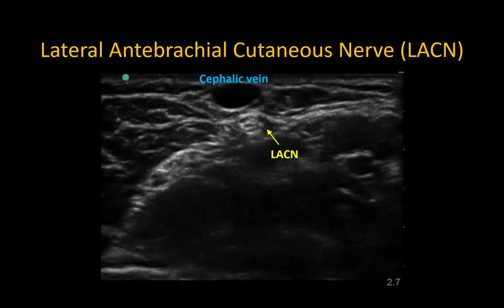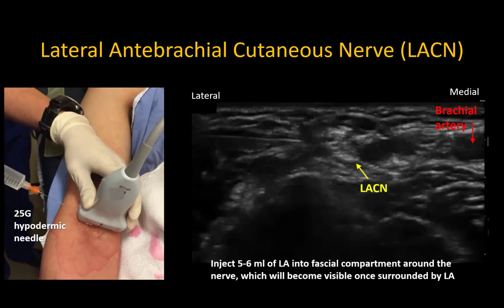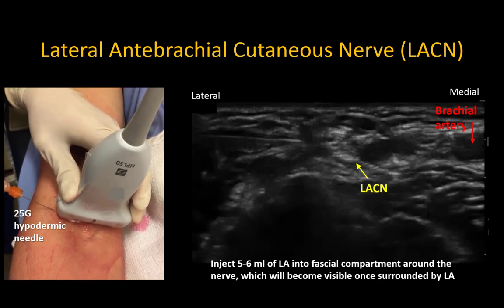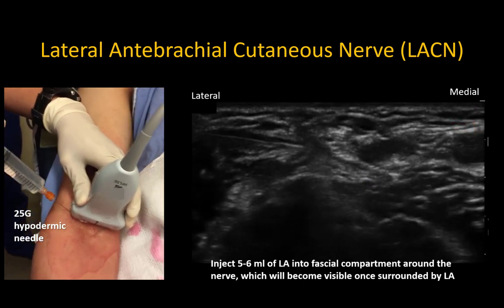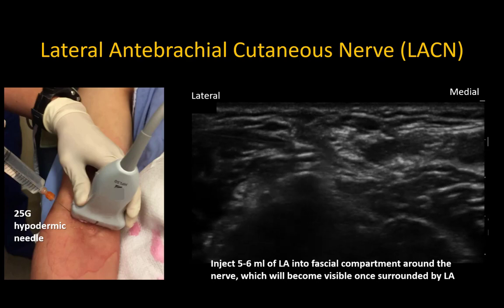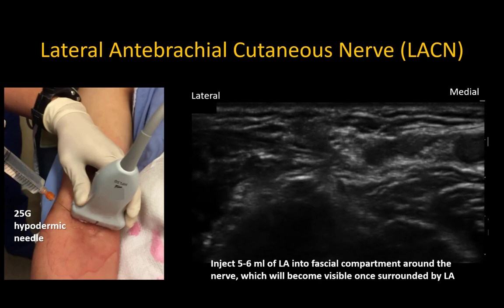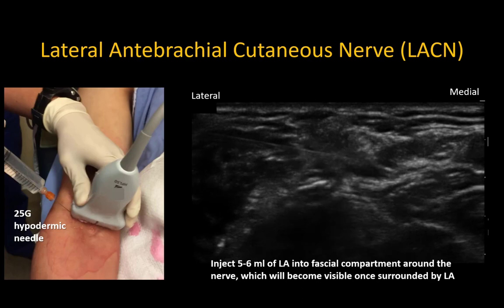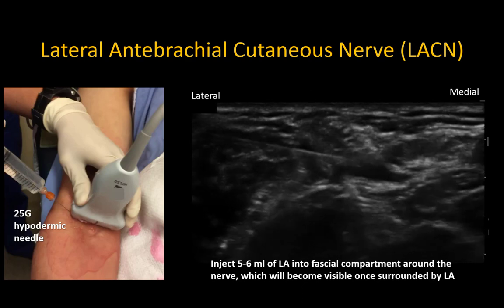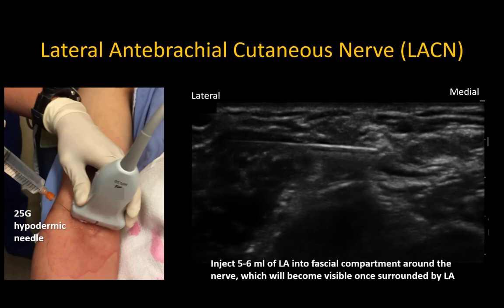Occasionally the nerve will be large and visible, as in this example; however, if it's not clearly seen, just target the fascial condensation adjacent to the vein. A 25 gauge sharp hypodermic needle is preferred for subcutaneous injections as it penetrates skin and fascia with less effort and allows better control of needle advancement. Inject slowly and continuously while advancing into the fascial compartment; this creates a fluid jet that pushes the nerve away from the needle tip, and the nerve often becomes visible as local anesthetic surrounds it. Inject five to six milliliters of local anesthetic within the fascial compartment to effectively block the lateral antebrachial cutaneous nerve.